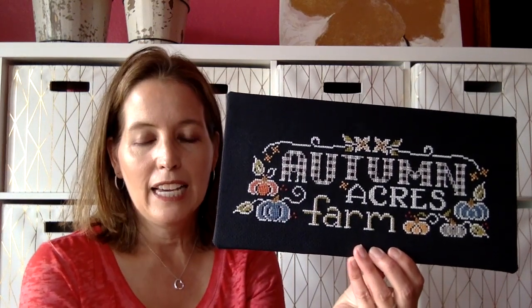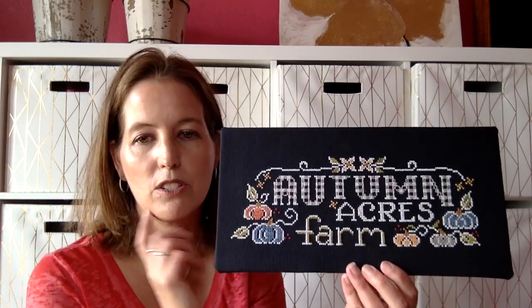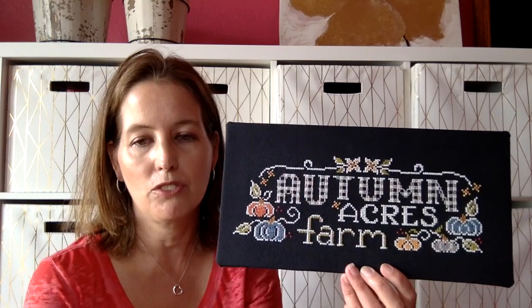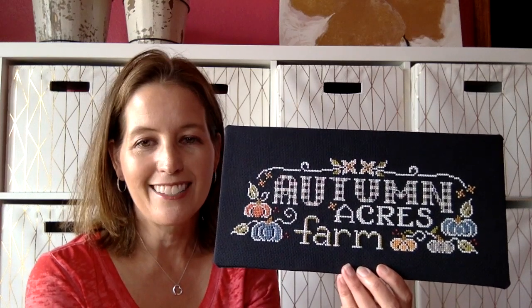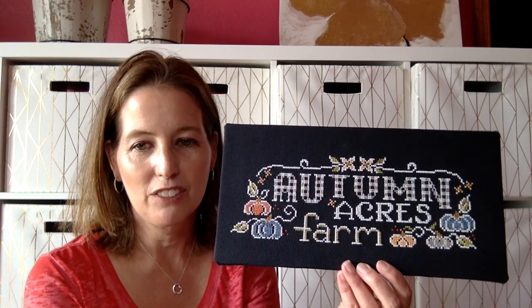I actually do have a finish I wanted to share with you — Chalk on the Farm, the Autumn Acres Farm. I can't decide if I want to put a ruffle on this, or find a galvanized frame, or what I want to do to actually finish it. Maybe some buffalo check around the edges like everybody else does. But I like the sign that goes with it — I think it's really, really sweet. It has all the pumpkins.